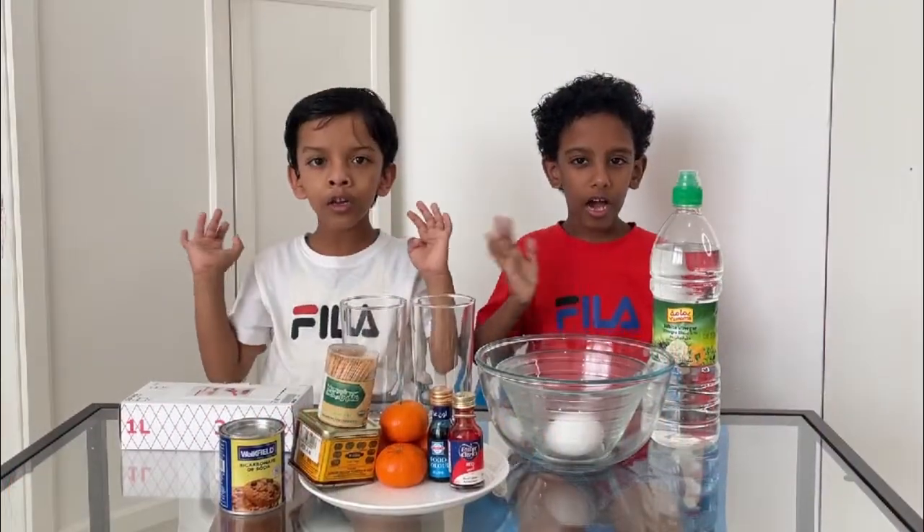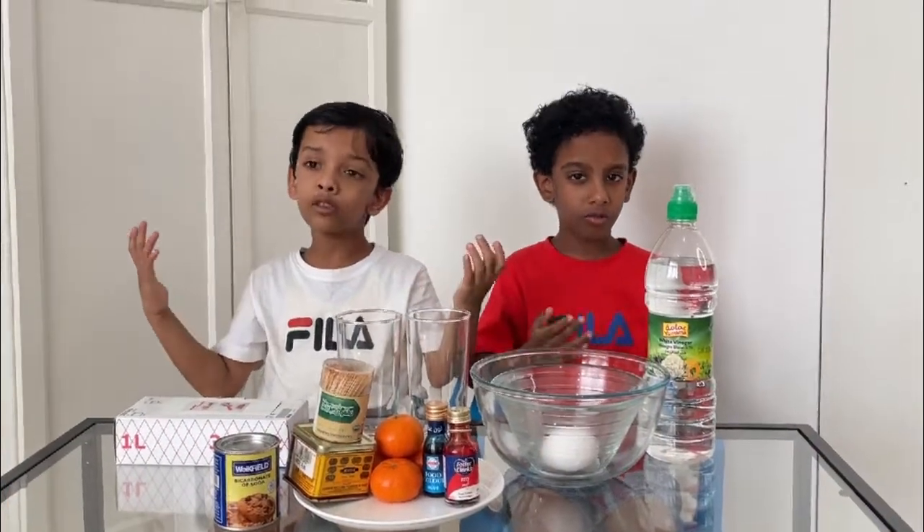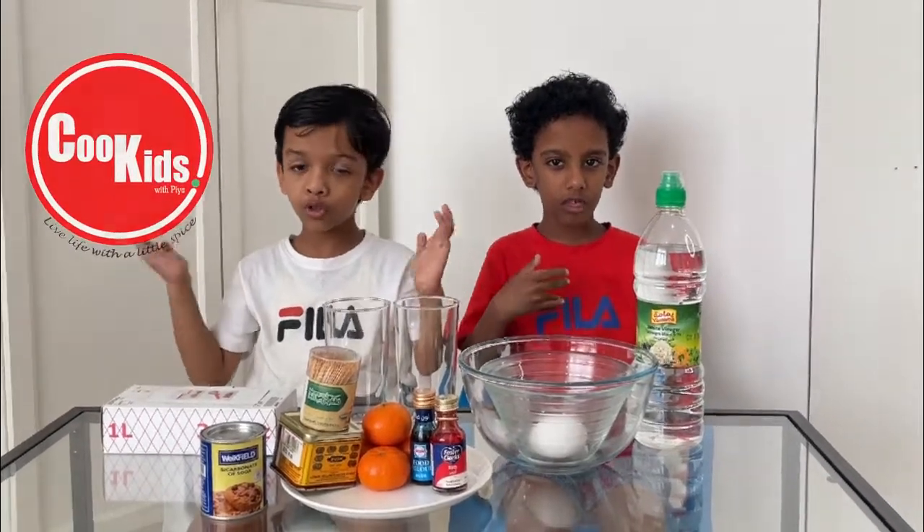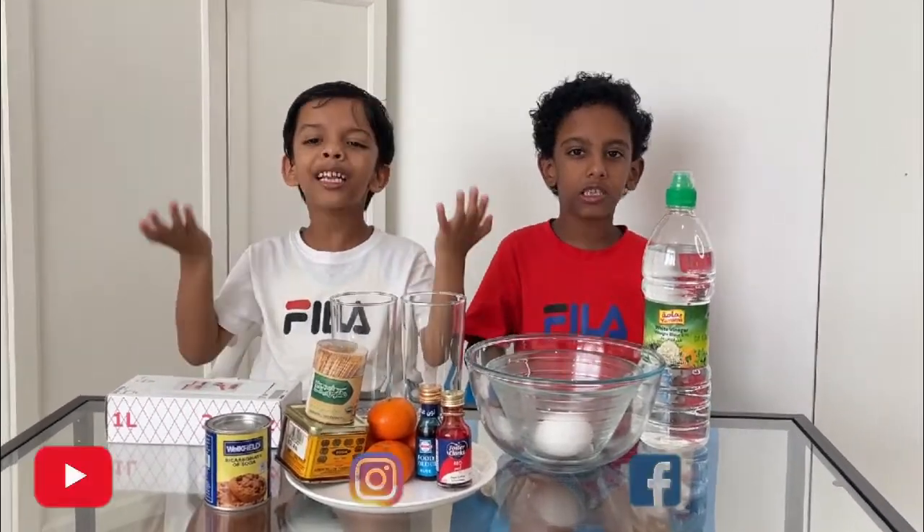Hi everyone! Hi friends! Welcome to Cookies with Priya. Today we are going to show you some experiments.